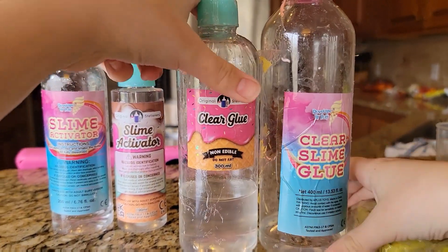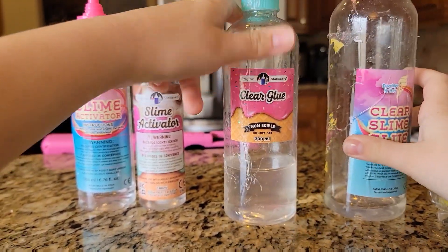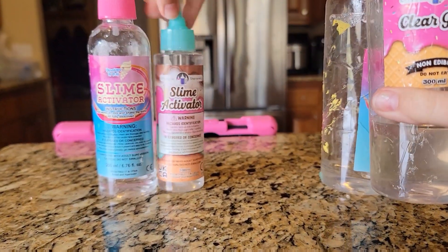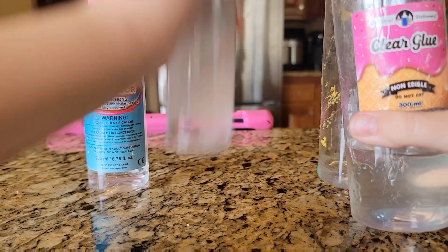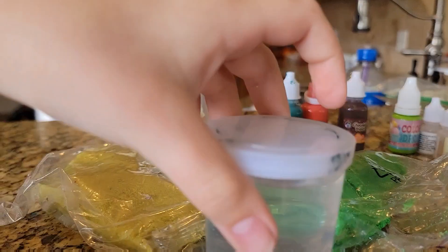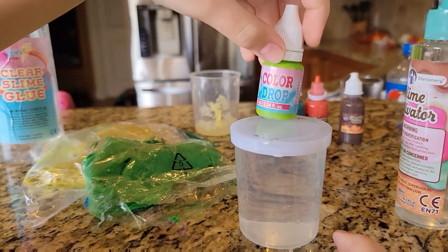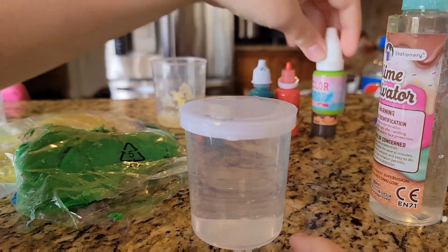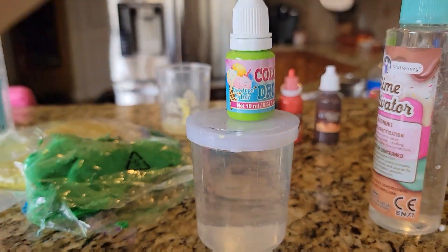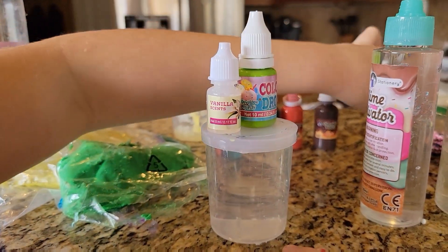I have two different types of glue, and I don't think I really need a glue, but if I do, I'm probably going to do this one. And then I'm going to get an activator, but I just put some blocks in, so it's super easy. I'm going to get some water in case, and I'm probably going to make that slime green. And then I'm going to do a vanilla scent because I do not know where the orange scent is, and I do not like the chocolate scent.